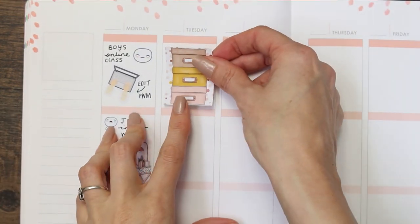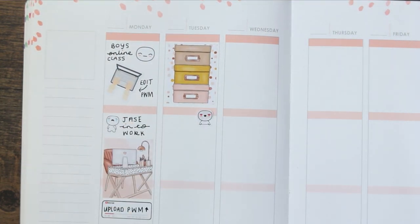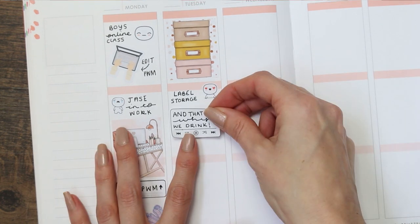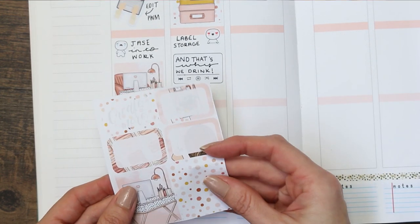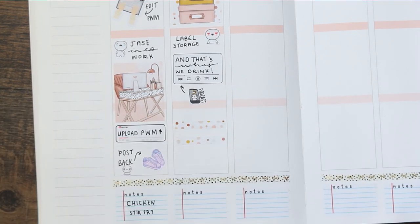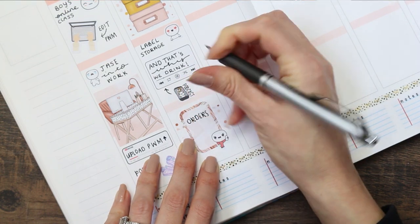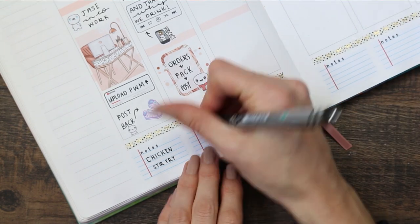For Tuesday I started with a full box up at the top, and then I used one of my pop-its with the love hearts from the feeling sheet, as I'm going to be labeling all of my new storage — which I'm super excited about because I love being organized. Then there's the Spotify playlist half boxes that will be coming out; I've had lots of recommendations from Facebook so I've got lots of new podcasts to listen to. I've put down two washi strips with a half box flipped on its side for doing my orders — packing and posting — with a scarf puppet, and then written down what we're having for dinner on Tuesday.